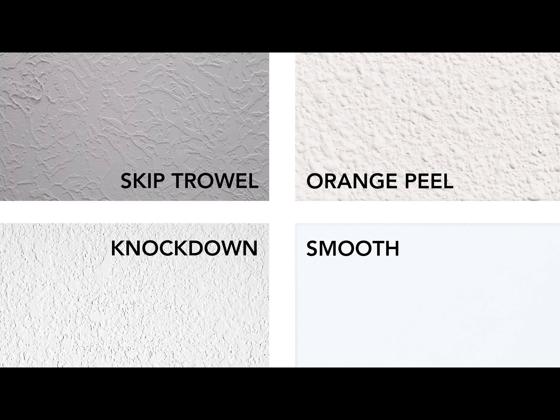Here is an overview of some of the most common wall textures to help you identify which one you have. Orange Peel and Knockdown: Orange peel texture, as the name implies, mimics the rind of a citrus fruit. It is the most common texture and can be a fine, medium, or heavy texture. Knockdown texture is similar to orange peel, except it's smoothed over with a trowel for a more flattened finish.